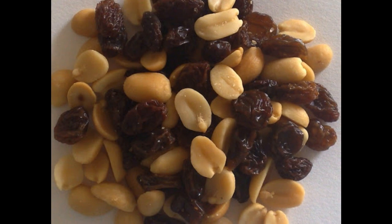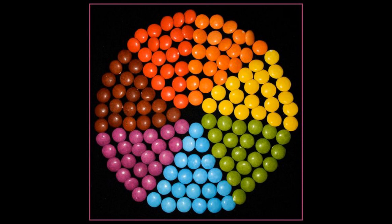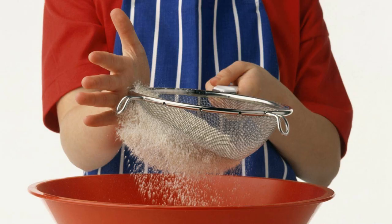Hand sorting is a method where I literally use my hands to separate two big solids from one another. For example, peanuts and raisins — I put the raisins on one side and the peanuts on the other side. Or different colors of smarties — I take the blue smarties and put them together, and the yellow smarties on the other side.